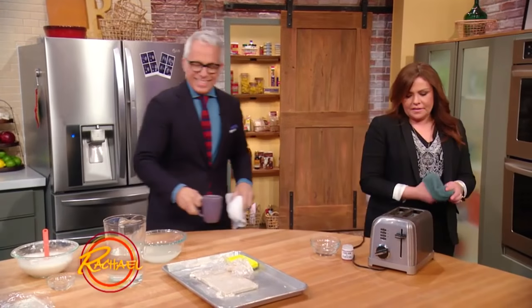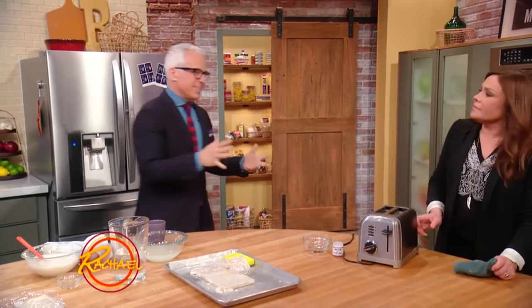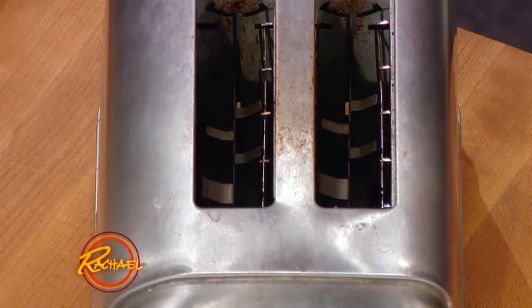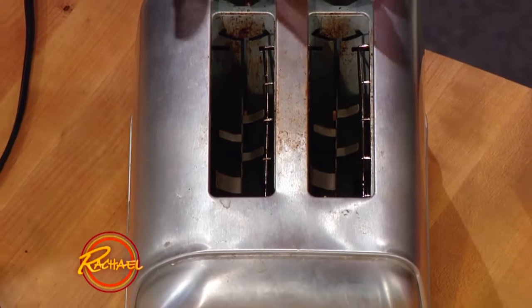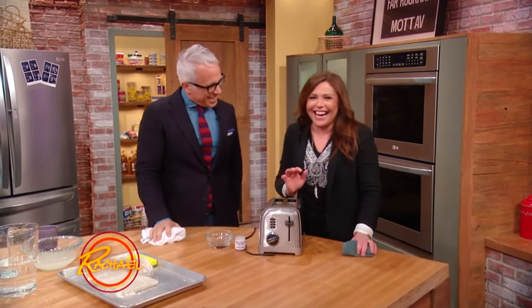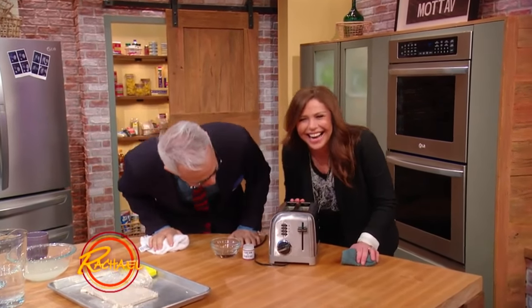Now let's go to something that kind of sits around the house, everybody touches it and it gets so ratty and nasty. But the toaster — this one I would actually recommend you go get another one. This one in particular is a bit old.